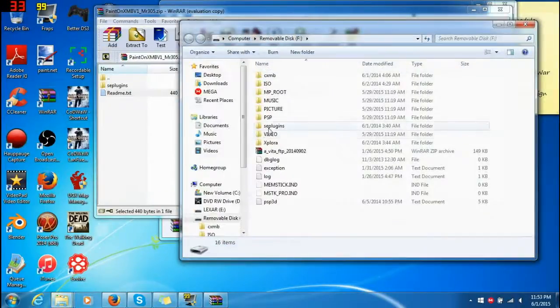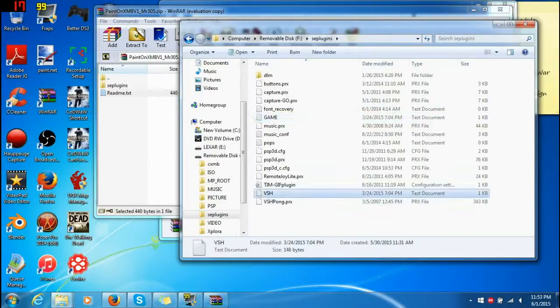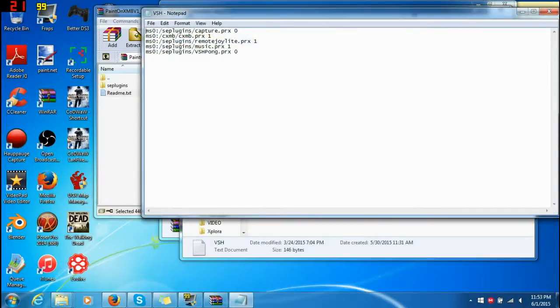Go and plug in your PSP, and you need to create a folder called SE Plugins. Inside, you're going to need two different text files — Game and VSH. VSH is going to be where everything is on your XMB, like everything at the home screen. Game means everything that's inside the game, like what you can do inside of your game. That's what this will do. How I record my games — this Remote Joy Lite thing right here allows that.